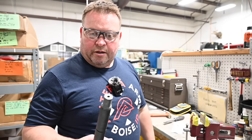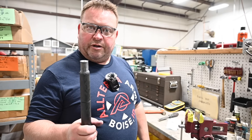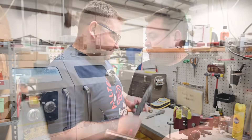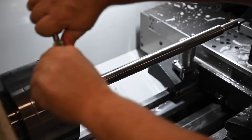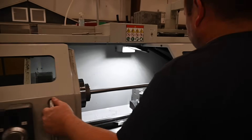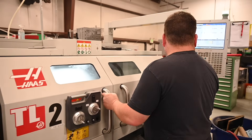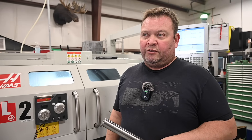Behind me is a lathe where we're actually profiling these single-point-cut rifle barrels. This is how it starts off — we take about four pounds of material off to get to our carbon barrel profile before we wrap it. We've been working on this project for years, trying to develop a process that gives us the most precise rifle barrels out there.